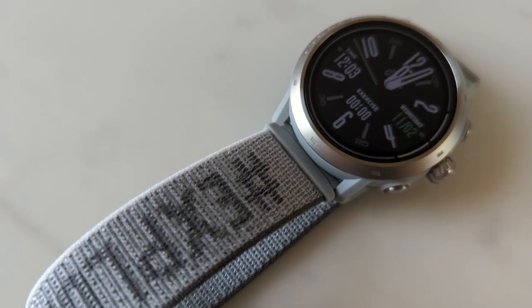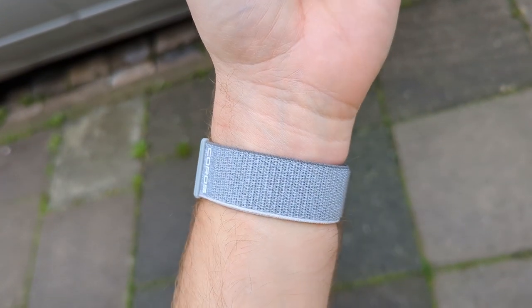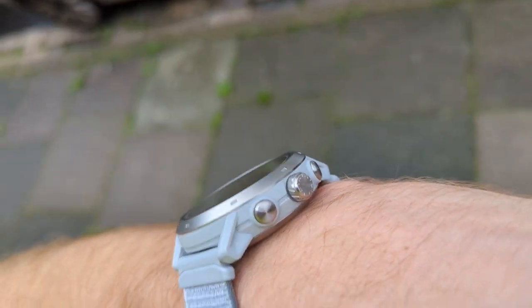Tom really likes the design of the Apex 2 Pro, being a fan of bigger chunkier watches. The dial has a learning curve — coming back after testing other watches, he'd forgotten how to use it, and stopping a run can take a while to figure out. One thing he really likes is the new nylon strap. While the silicone strap on the previous Apex Pro was one of the best he'd tried, he prefers this nylon version. It's also quick-dry — you can shower with it and it doesn't feel slimy when you put it back on.